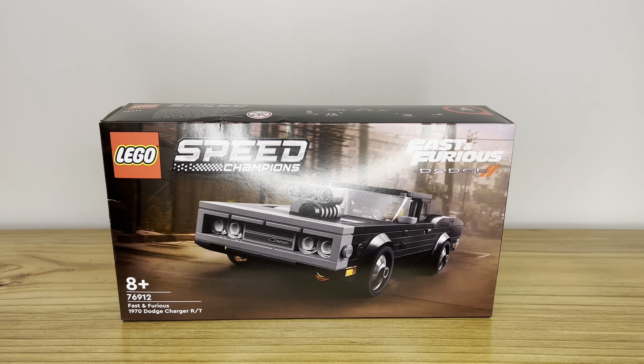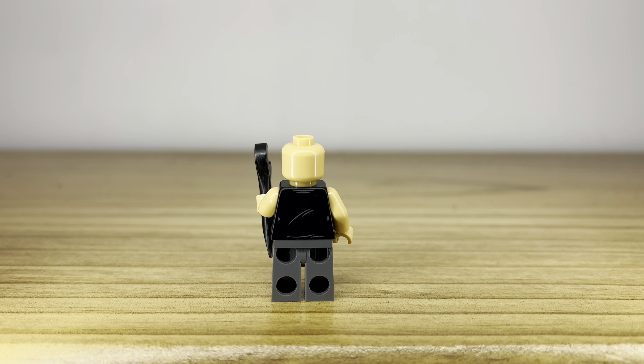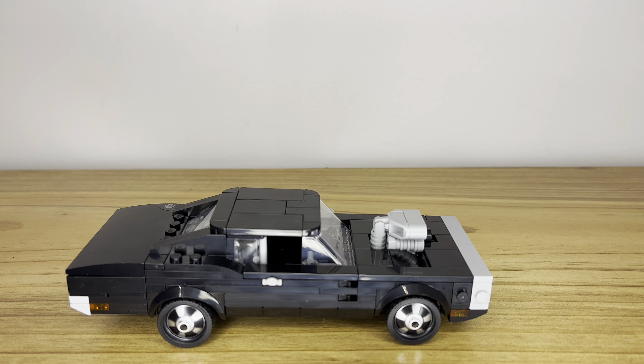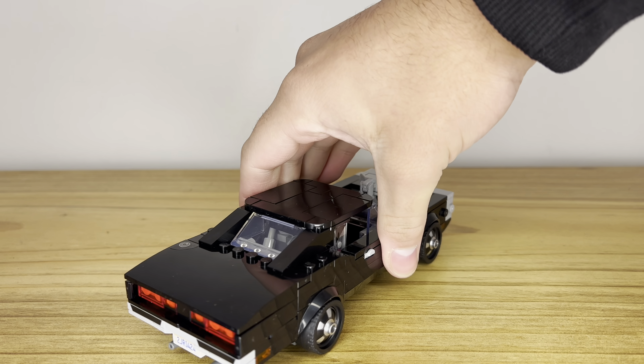Here is the singular minifigure in this set, which is Dom Toretto. Apart from the detailing on the singlet, this minifigure doesn't look too bad, but it doesn't have a lot of detail in general. On the back there's a bit of detail on the singlet as well, but the bonus about having this minifigure is that LEGO have finally made some Fast and Furious characters.